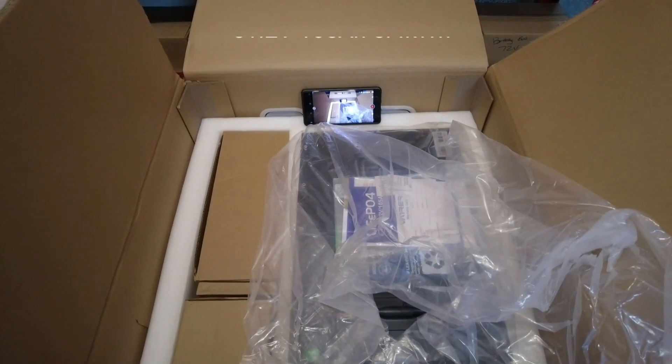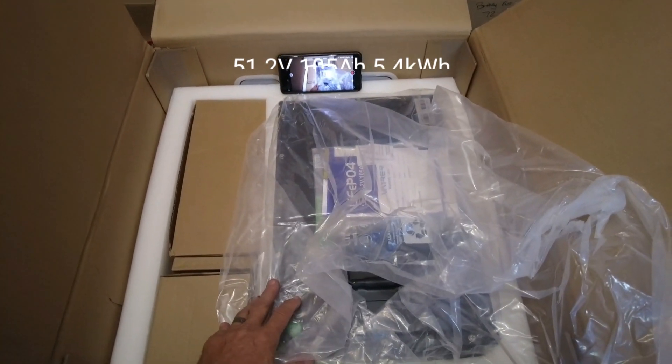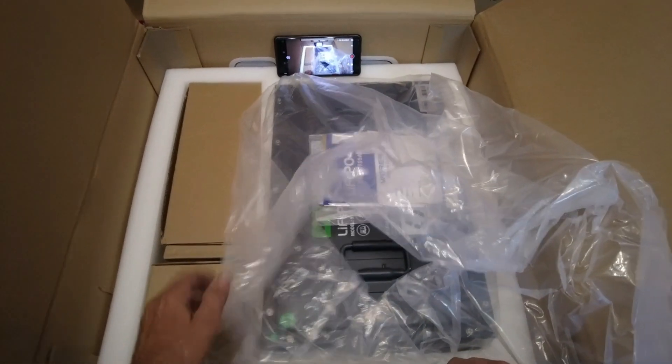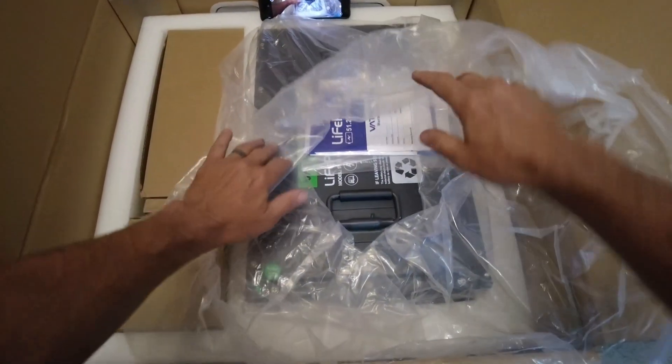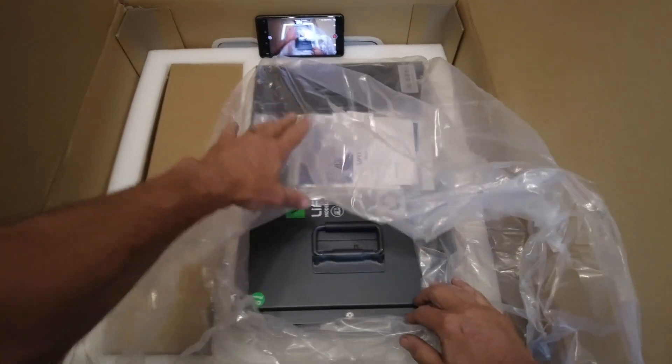Today Vactor sent me a battery to test and install. What I'm going to do is unbox it and show you what you'll get if you decide to order it — this nice package box with protection. You got the 51.2 volt 105 amp hour steel case lithium iron phosphate battery.